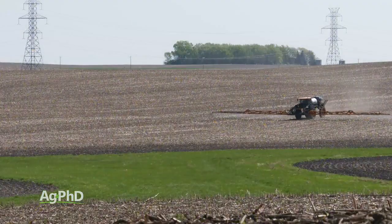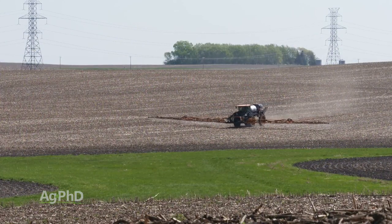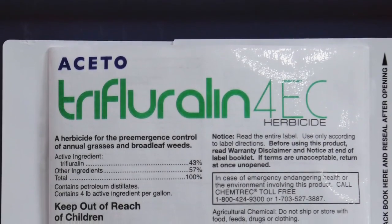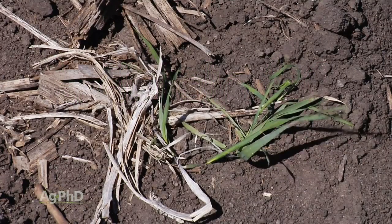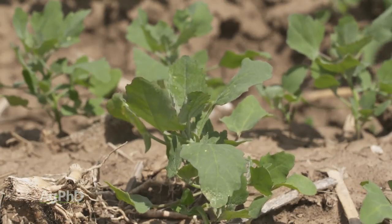Unfortunately in canola we don't have a whole lot of options. Pre-emerge we're typically talking to people about Trifluralin. Now the thing with Trifluralin — this is a really old product. Fortunately it's still quite effective on most grasses and even some small seeded broadleaves.